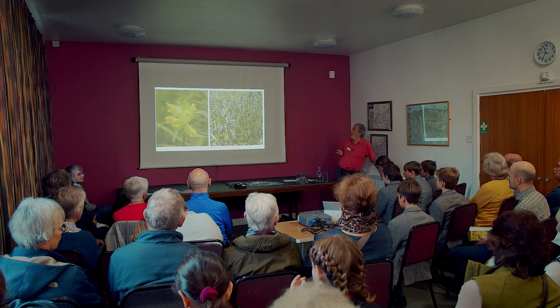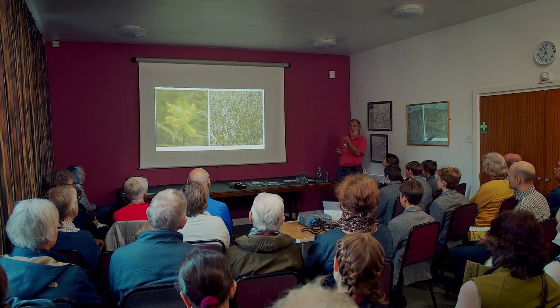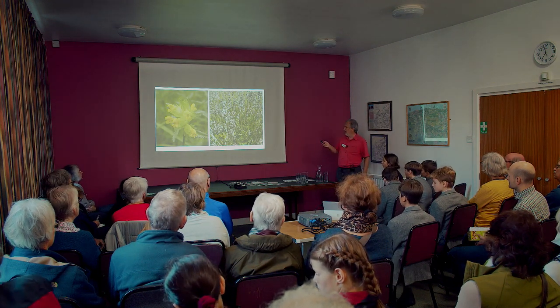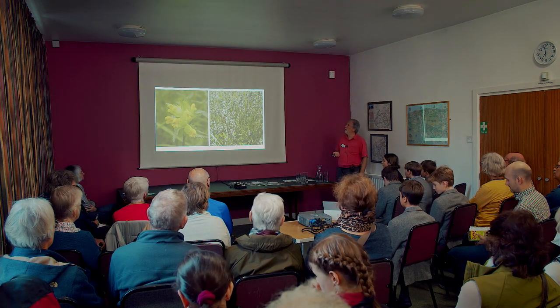This is also yellow rattle at the seeding stage. What you get is a pocket in which the seeds sit, which can be harvested either by hand or very efficiently with the brush seed harvester.